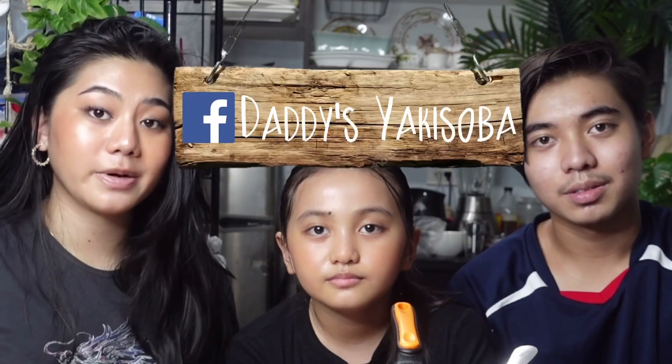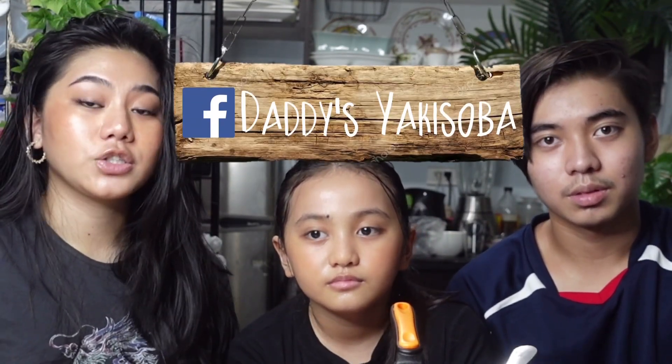Also, we are selling yakisoba online on Facebook. The link is in the description below — go check it out. The Facebook page is called Daddy's Yakisoba. You can put your name and address and we'll send it to you. Just message us on the Facebook page and we'll inform you of the details and deliver it to you. It's really delicious — just 1.5 pesos, and it's really one of a kind. So go try it! Thank you guys. Bye!